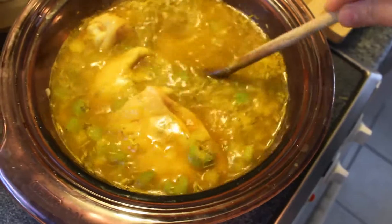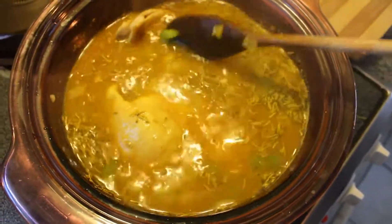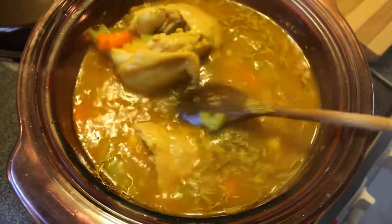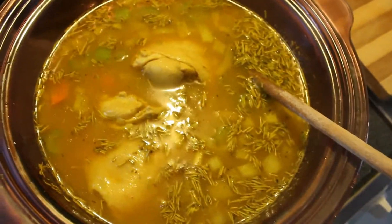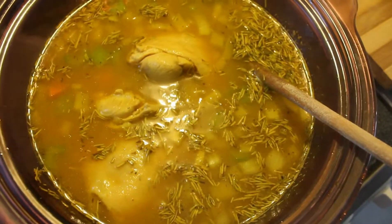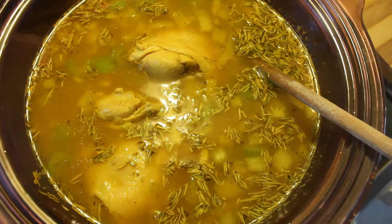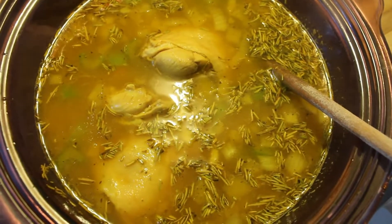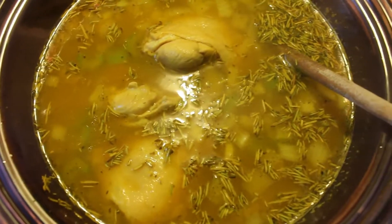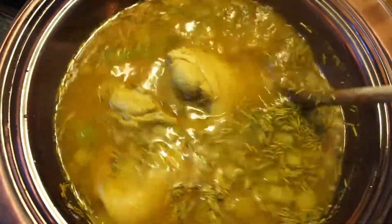And then it's time to add the chicken. I'm kind of going to experiment today — I added the whole big pieces of chicken into the soup. I think letting this chicken with the skin on it boil in with the vegetables and the stock is really going to make it flavorful, so I'm going to try it out. The skin won't make it into the final product — I'll take these chicken thighs out, chop up the meat, and discard the skin. But for flavor's sake, I'm going to leave it in.